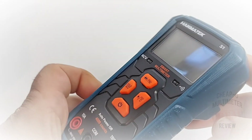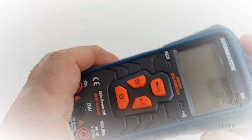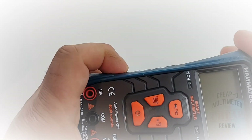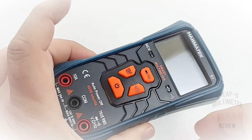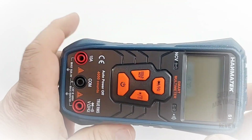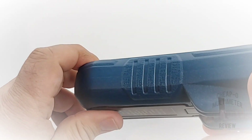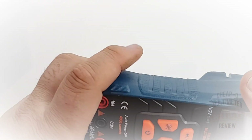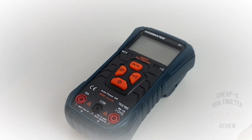First impressions: fit and finish are surprisingly good — quite a solid little meter. The holster itself seems more than adequate, quite a nice design with grips on the side so if your hands get wet or greasy you shouldn't drop it. There's no explicit drop protection rating that I can see, but overall it seems pretty robust in terms of build quality.